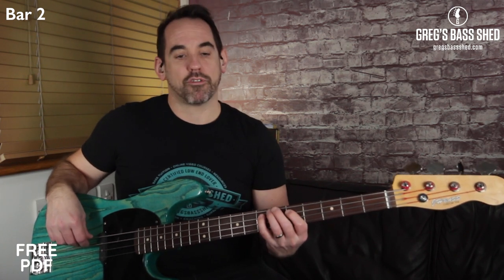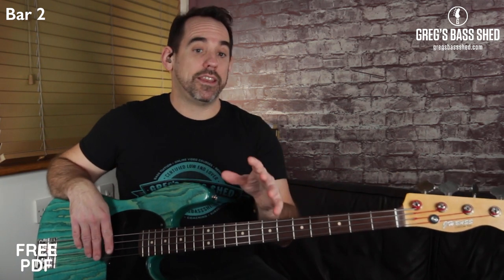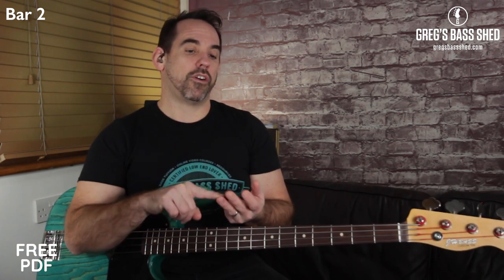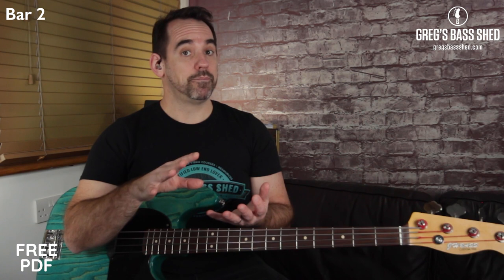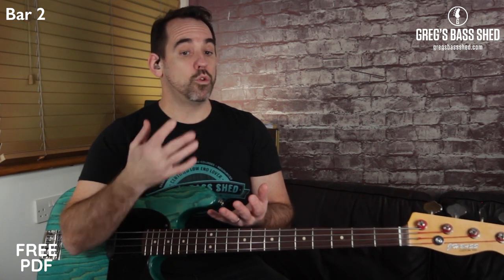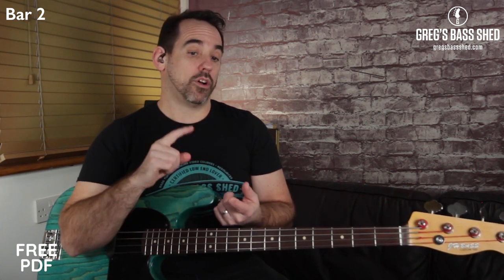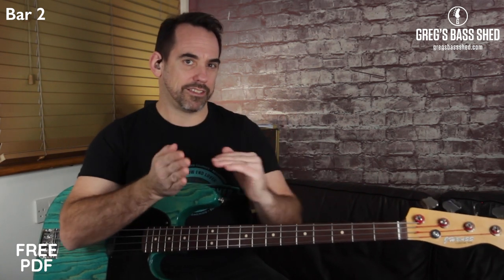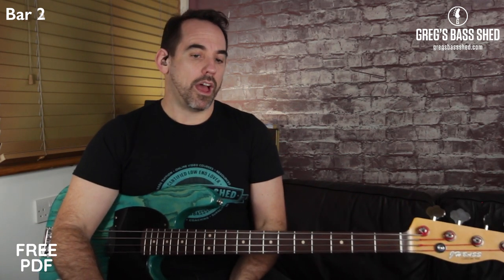Looking at the PDF, bars one, three, five and seven are all the same. So all you've got left to work out are bars four, six and eight — these are the ends of the two-bar phrases, each with different licks. Let's look at bar four now.